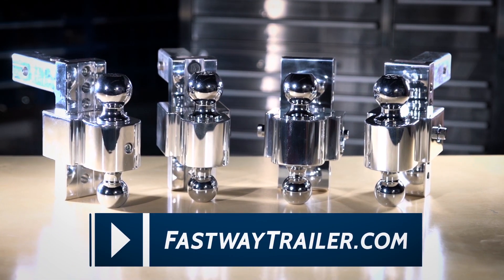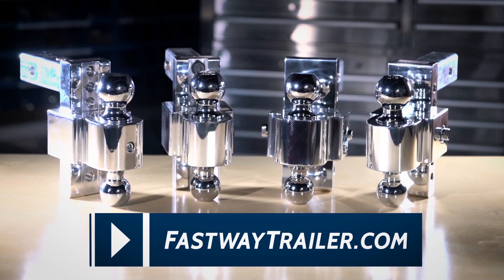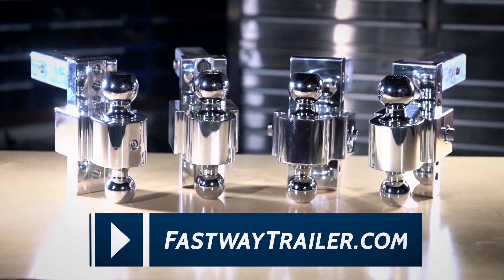Now, to buy a flash ball mount, visit FastwayTrailer.com, see what we have there on the site, or also find a dealer on our dealer page. Fastway Trailer Products. Faster. Easier.